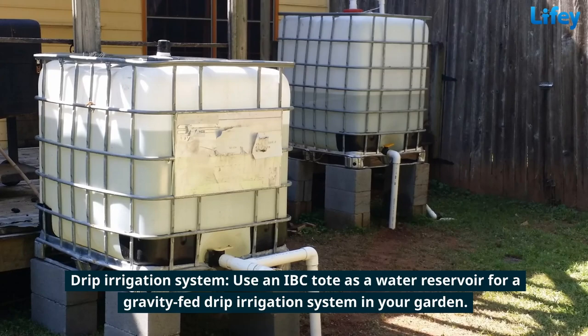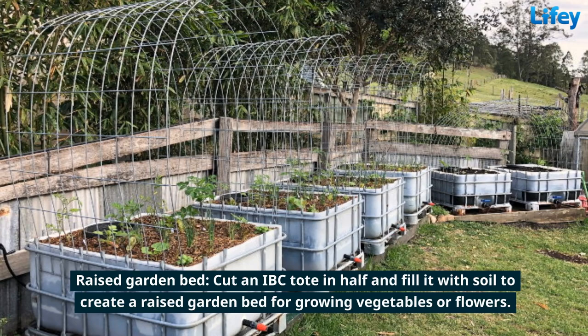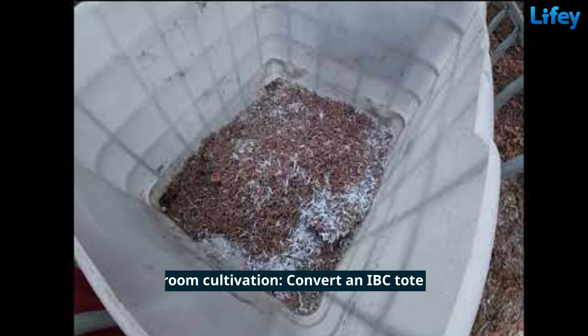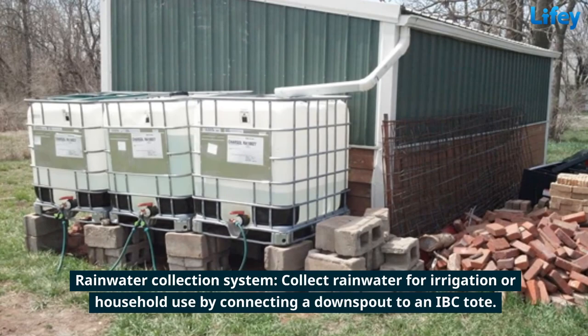Use an IBC tote as a water reservoir for a gravity-fed drip irrigation system in your garden. Cut an IBC tote in half and fill it with soil to create a raised garden bed for growing vegetables or flowers. Use an IBC tote with a clear plastic lid as a mini greenhouse for starting seedlings. Convert an IBC tote into a humidity-controlled environment for growing mushrooms.